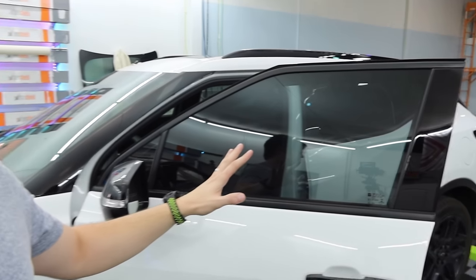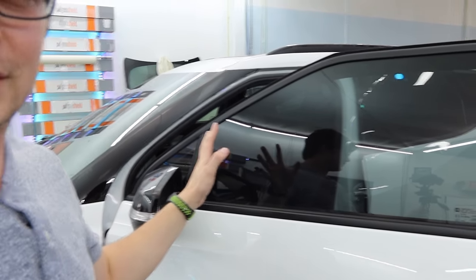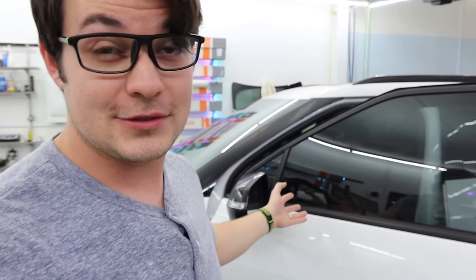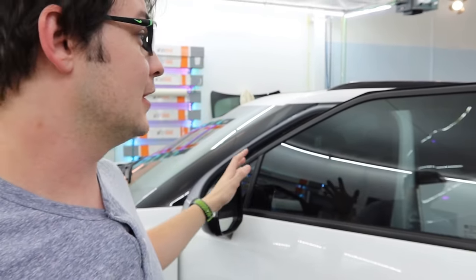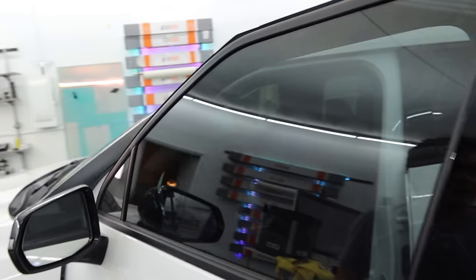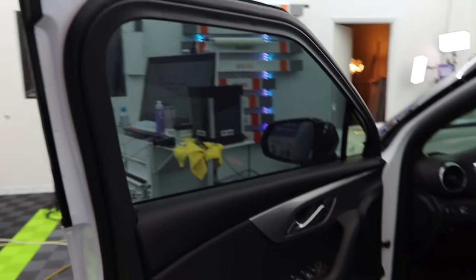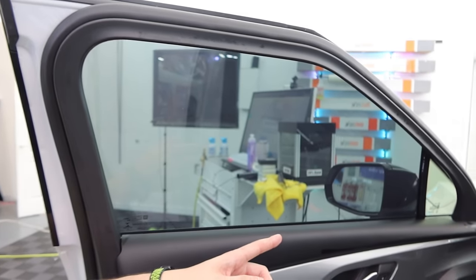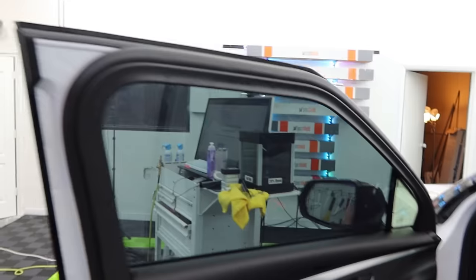The film is installed now and it turned out really, really nice. It doesn't really matter how expensive or cheap your film is — you can make any film look fine as long as you get it on the glass with all the bubbles squeegeed out. The question now is when we pull it outside, is it going to look hazy? You can see against all the white on the wall, it definitely has a much more blue tone compared to my quarter window, which still has the ceramic I've been using for a long time.